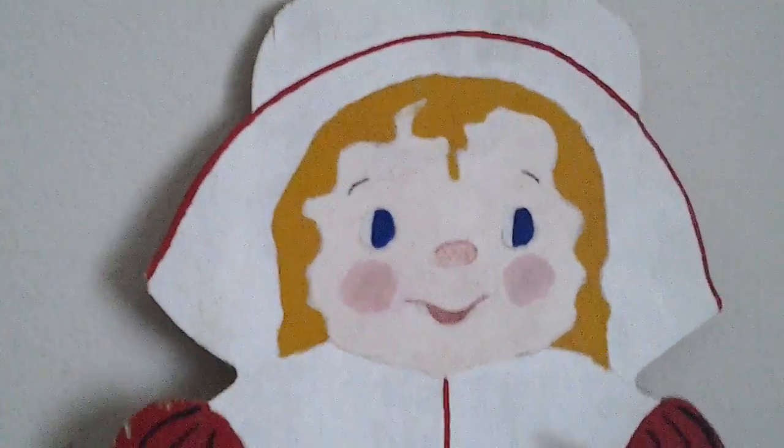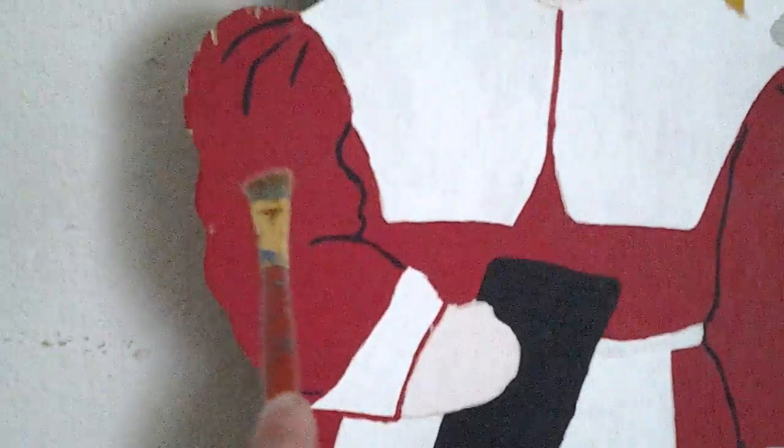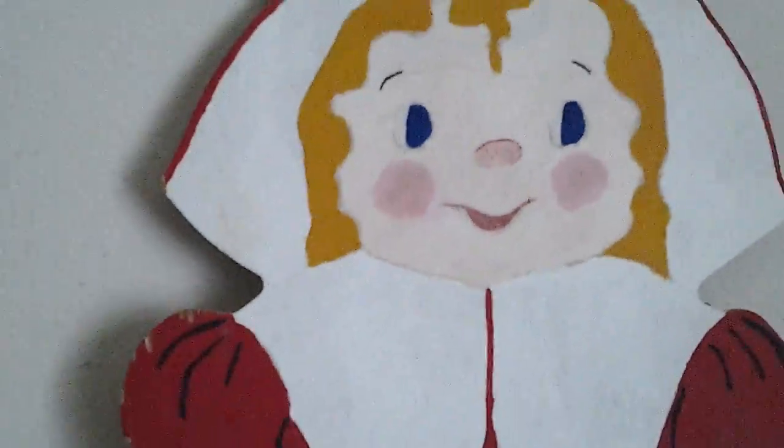Her hat is hand painted — all of this is hand painted. The dress was done with a filbert brush, like this or whatever. It's probably done with a filbert brush. Her eyes are probably done with a small brush.